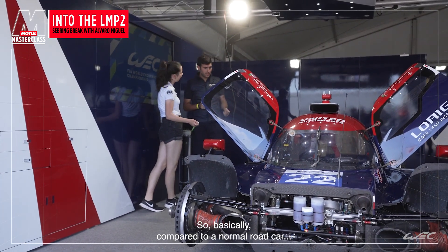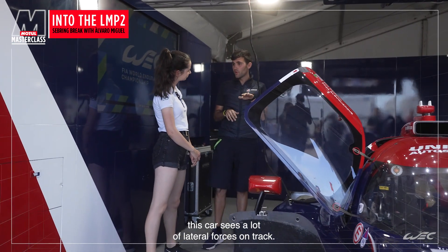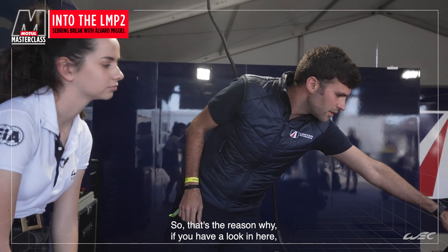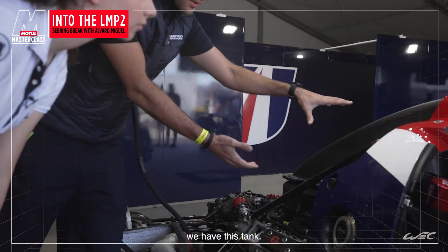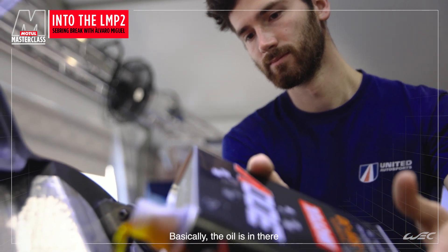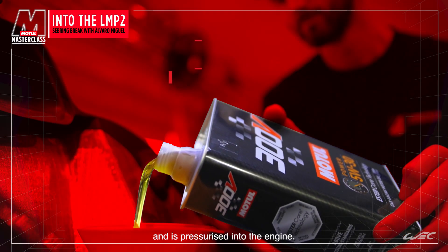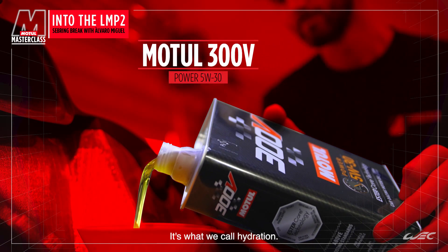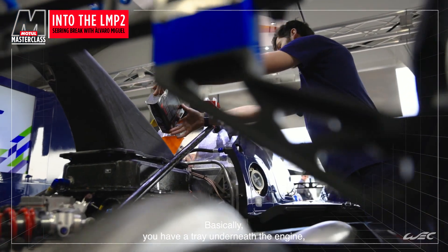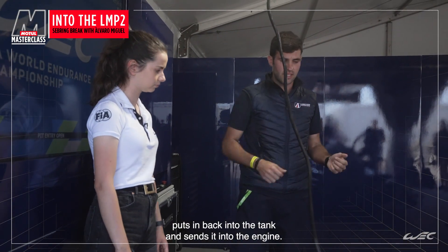Compared to a normal road car, this car sees a lot of high lateral forces on track. That's the reason why, if you have a look in here, we have this tank. Basically the oil is living in there and it's pressurised into the engine — it's what we call the dry sump. You have a tray underneath the engine that collects the oil, puts it back into the tank, and sends it again to the engine.